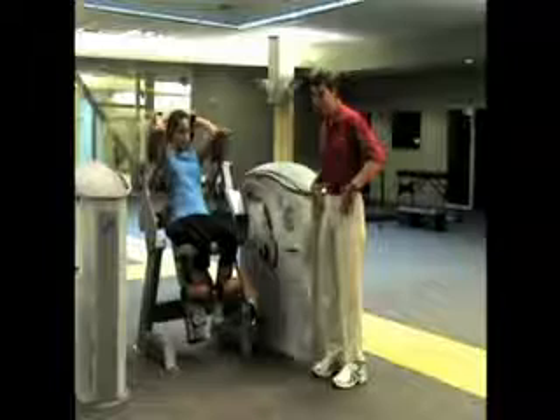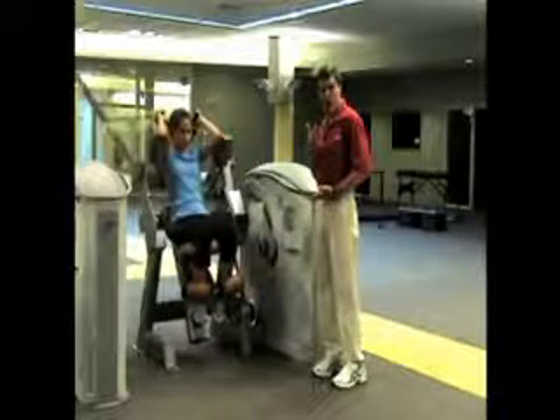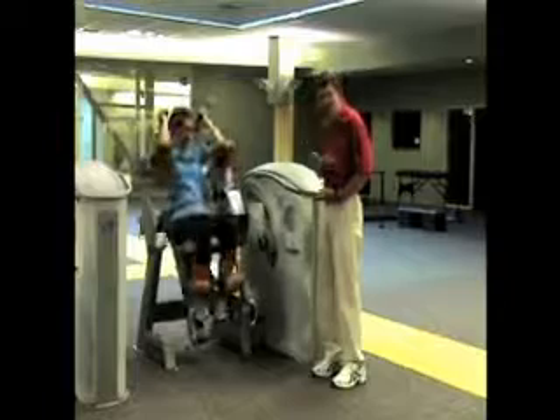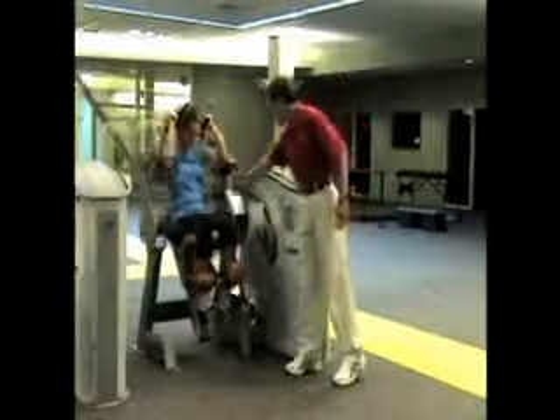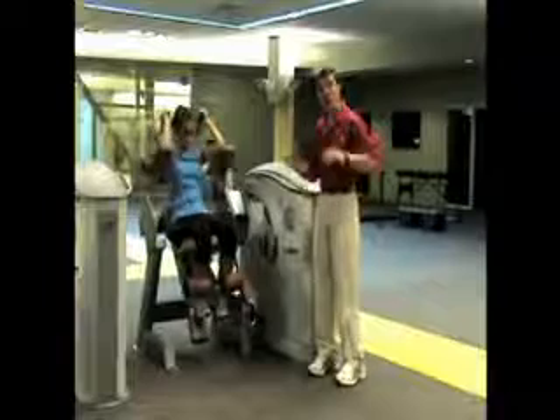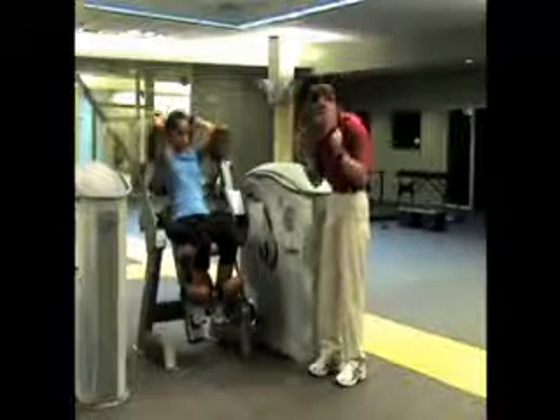the iliacus, the psoas, and the quadriceps muscles — and they also have a pad on the chest which really prevents the proper action of an accordion compression of the abs. This machine has a four-bar linkage that moves the same way the lumbar spine moves as we go through that fully extended to fully flexed trunk position.